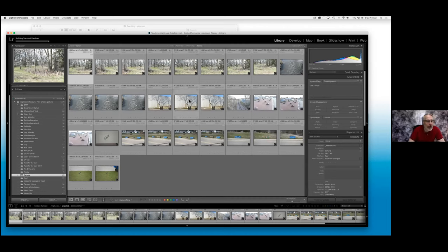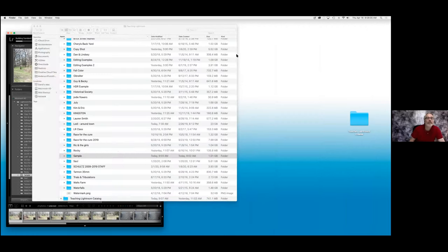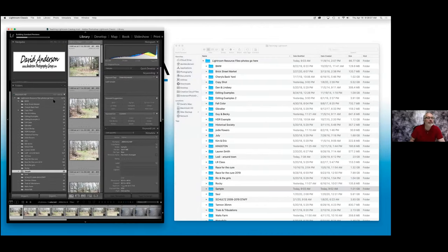Now on the bottom right, I'm going to click on Import. In my Lightroom catalog in my library, it's going to create a folder called sample, and all those photos are now in Lightroom ready for me to use. This, to me, is the simplest way to import images into Lightroom and keep them in a very organized fashion. Let me show you something here — this is why it works so well. I'm going to make this window smaller and bring another window next to it.